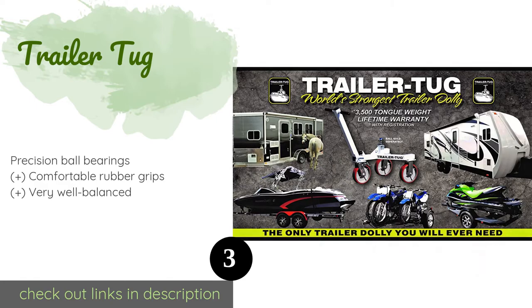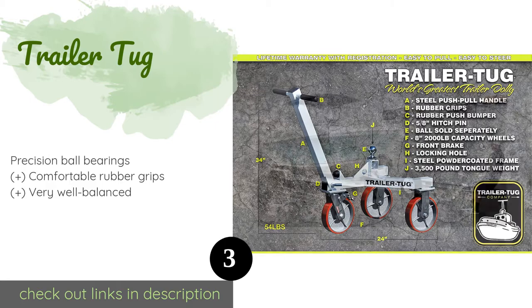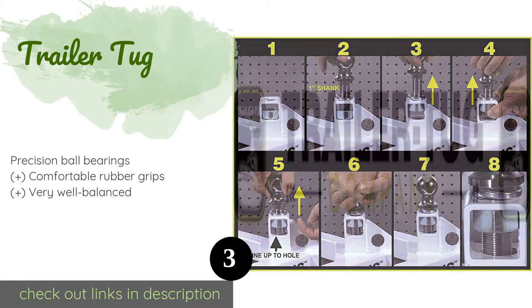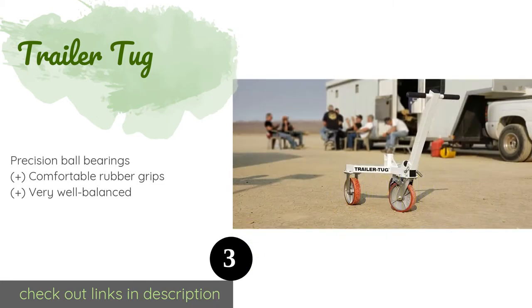The next product is the Trailer Tug. The Trailer Tug can support up to 3,500 pounds and comes equipped with three urethane rubber casters with durable alloy hubs. You can leave the trailer hitched in the garage because the wheel brake helps prevent accidental rolling when it is not in use.